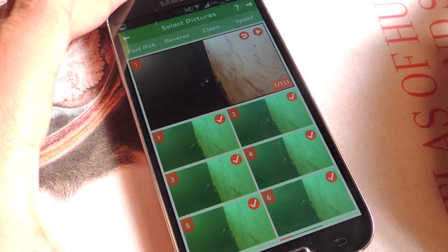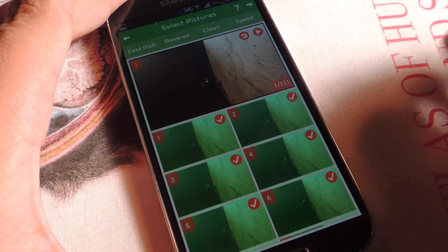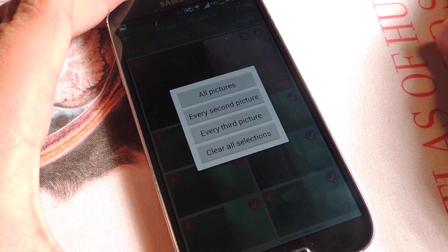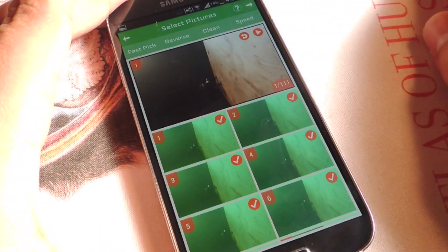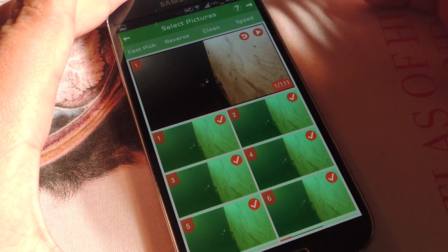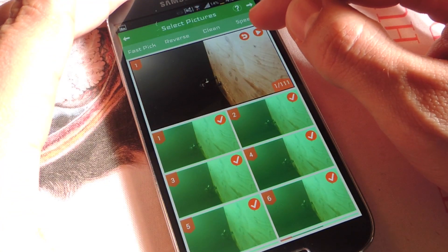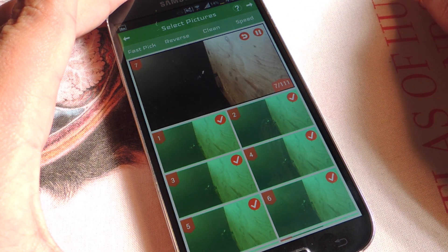Quickly, there are some options up top. Reverse is only available for the premium version — it just reverses the order of the pictures. Fast Pic lets me perform some bulk actions if I want to select all pictures every second, every third, or clear all. Clean will let me delete. Speed editor — this little thing right here is my preview screen. I press play and you can see it's pretty slow; I don't want to make a video that slow.